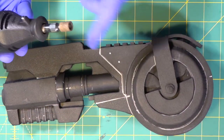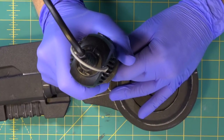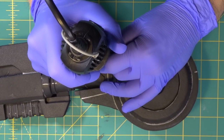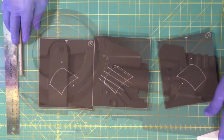Now we're going to come in with our Dremel and use our bit to make the rivet details. There's one, there's two — look at that rivet detail.